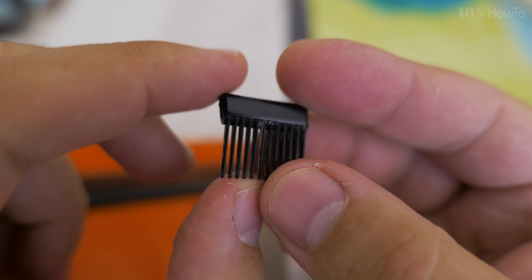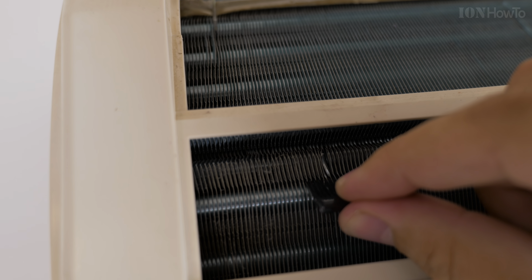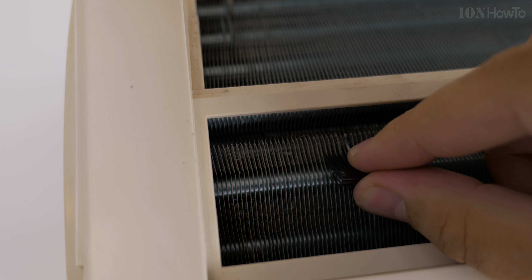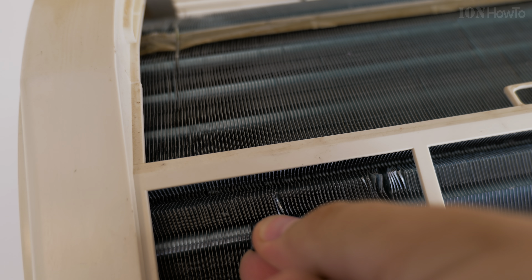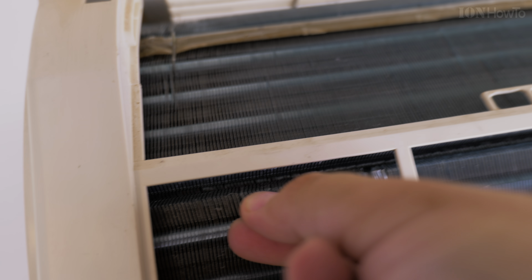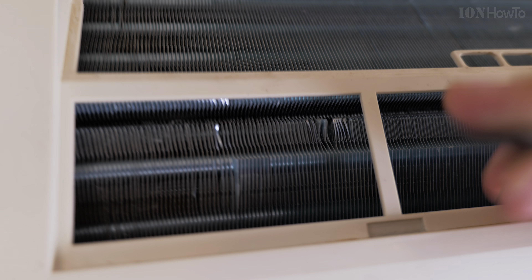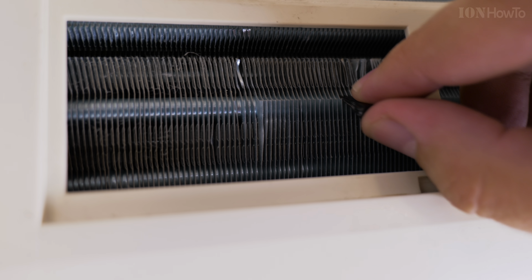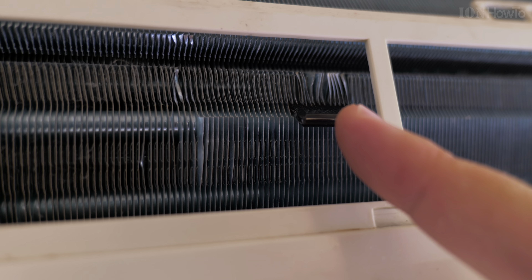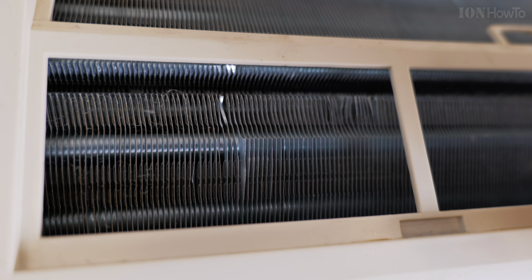This tool I will use to straighten the fins in the aircon - they are a bit bent here, not very straight. I put the comb - it's made for hair, it's plastic. The fins are metal but it really fits well between the fins. If the fins in your aircon are more far apart, you can choose to cut from the thicker part of the comb. That comb is from a hair cutting machine. Look how it's working like magic.